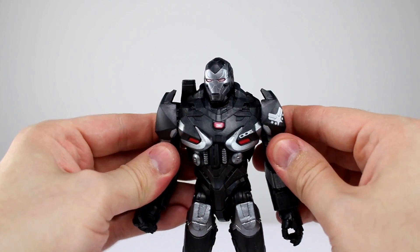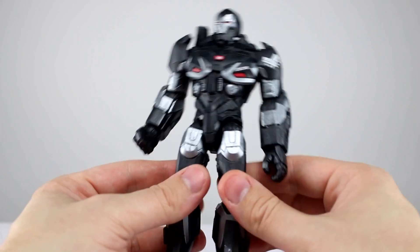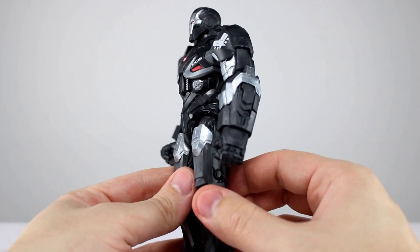The final verdict on the articulation: it is minimal but probably suitable for War Machine well enough. It's not like I'm going to totally tear it apart for it, but it definitely could be a lot better. We're going to go with just six out of ten.